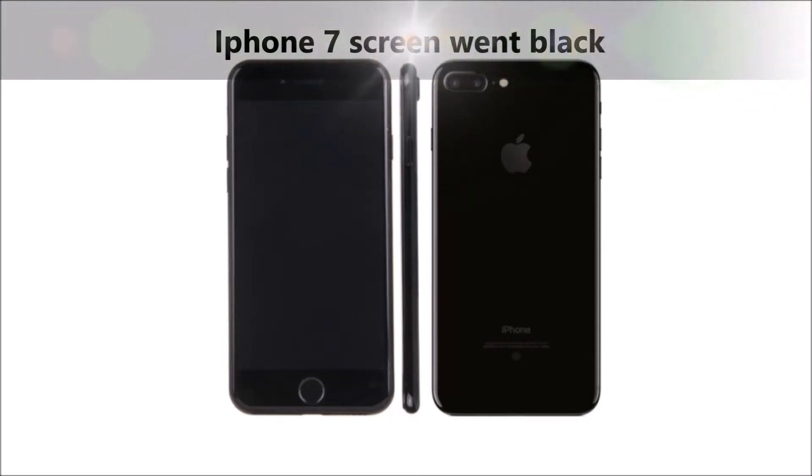Around 8 o'clock p.m. my phone completely went dead. It had 30 percent charge on it and for some reason it just went dead.